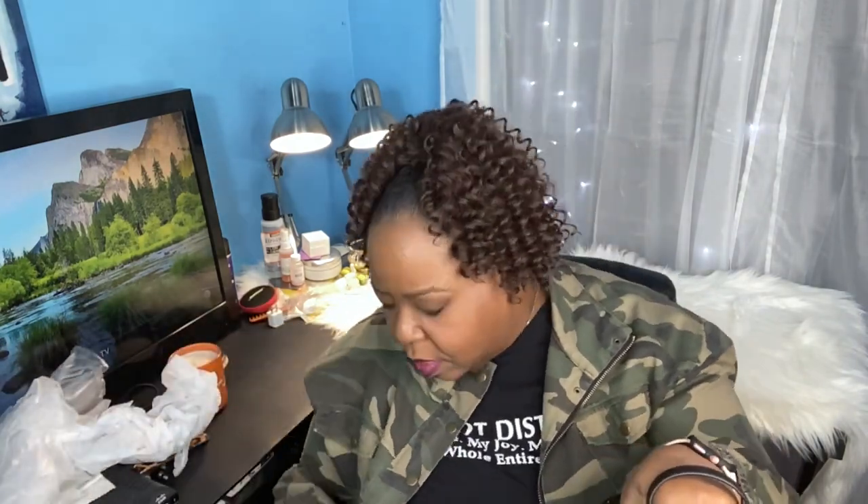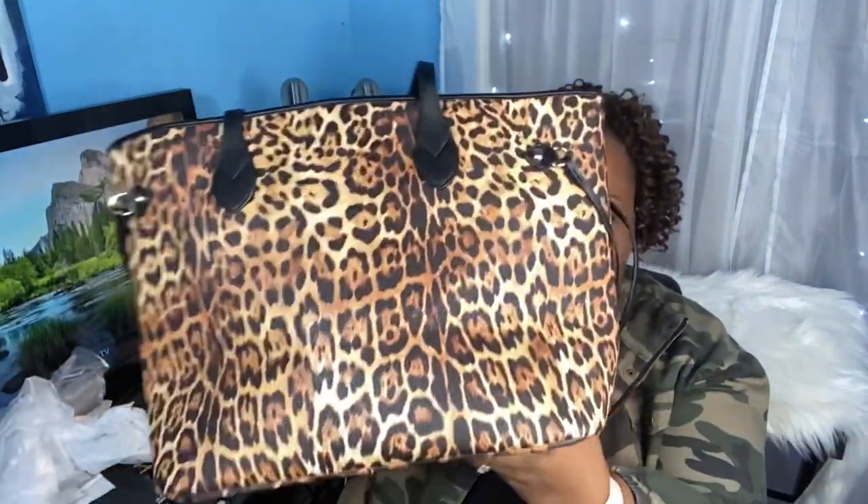If you're interested, this is the interior of the bag. It doesn't have feet. You may or may not need a base shaper. This is kind of sturdy, so it may not sag that much.